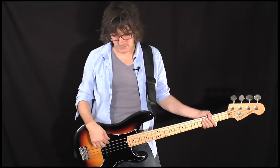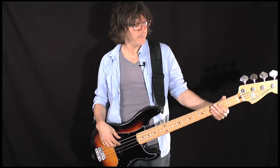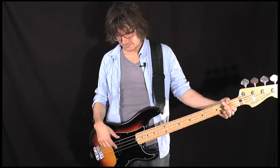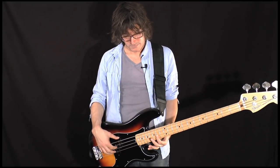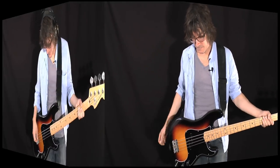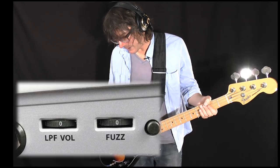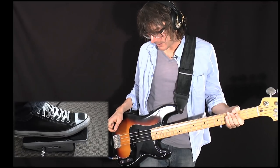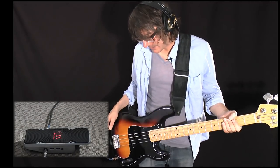Let's listen to the bass with no effect. Here's the Crying Bass with the fuzz and the low-pass filter both set to zero. To turn the pedal on, simply rock it forward, and the pedal's engaged.